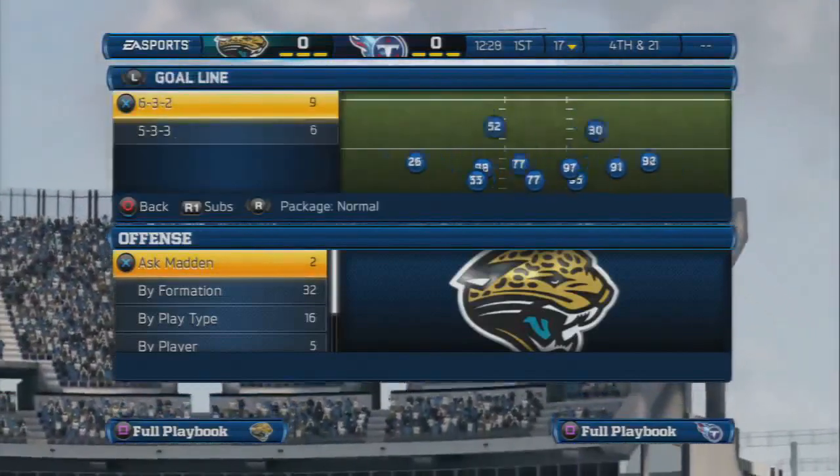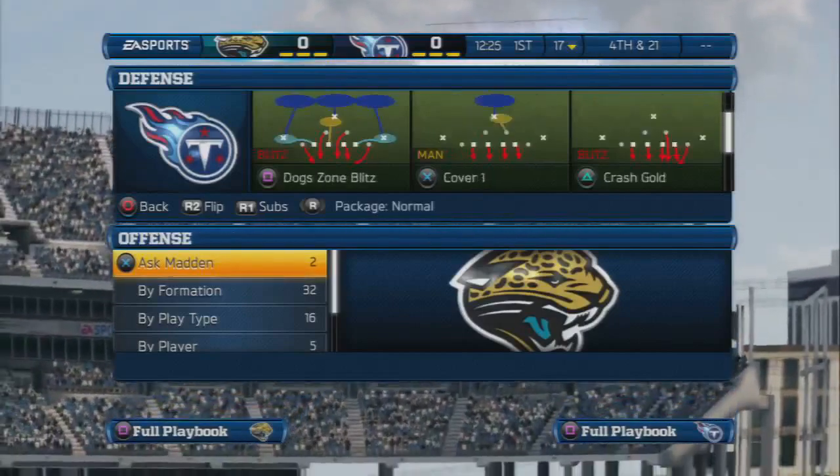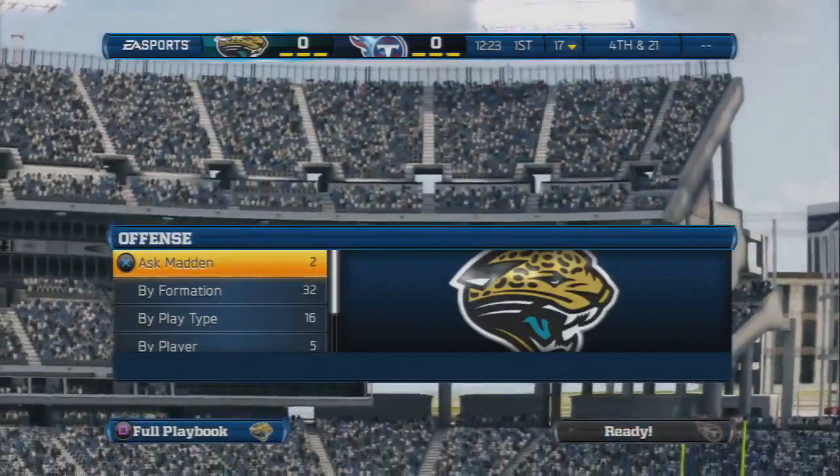The name of the play — it's out of the 4-4 split formation. The name of the play is called the Cover 1. It's the A gap and B gap great blitz.